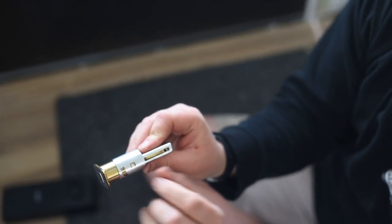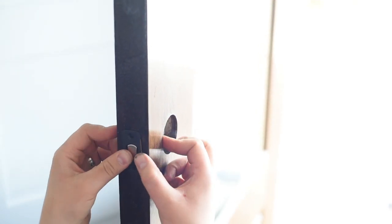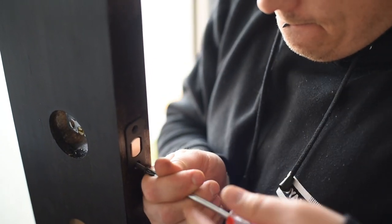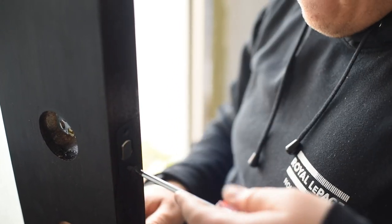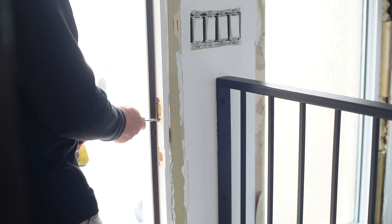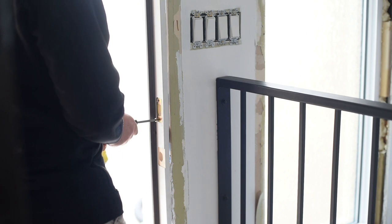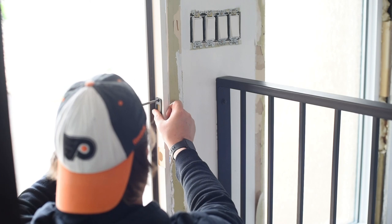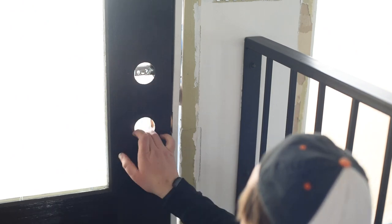You adjust the bolt length by twisting — there's a little channel, and as you twist it changes from one backset size to the other. Once adjusted, install the bolt by sliding it into the hole and then using your screwdriver to secure it. We have an inset in the end of our door called a mortise; if you don't have one, there are different instructions — you'd remove the end plate and tap your bolt in instead. Then install the strike into the door frame, making sure to use the reinforcement screws and reinforcement plate that come in your box for added security.